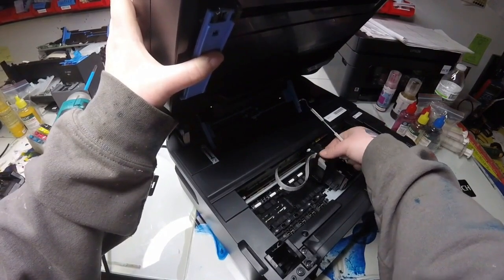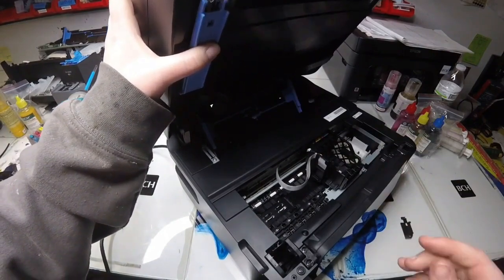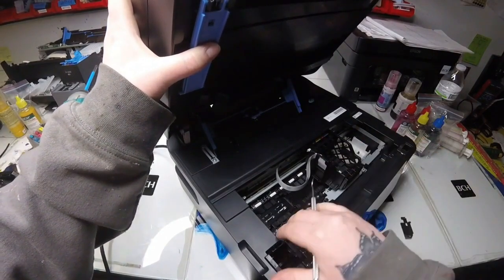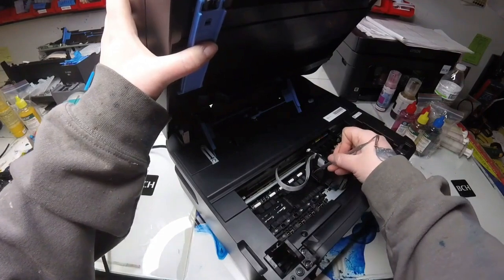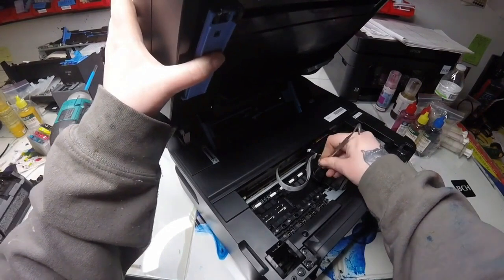If you plan to be an at-home printer fixer, I would go ahead and recommend getting one of these dental tools. I need to take off two plastic pieces first. I took off that first top black plastic piece, now I'm taking off the side piece.